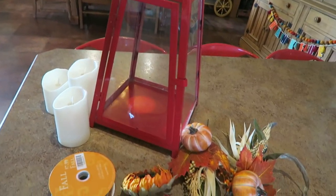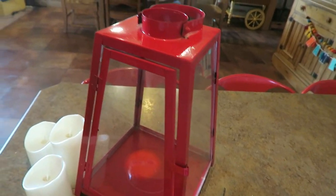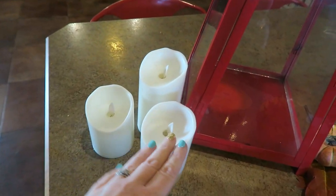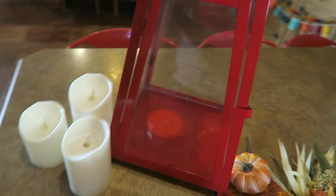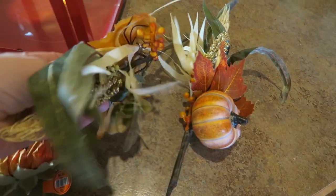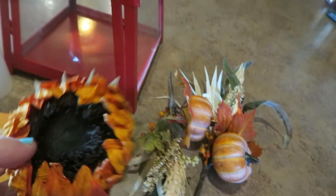First things first — this is what we're working with. I've had this lantern for at least five or six years. I got it at our local decor place on clearance for like a dollar. I love it and I usually keep these candles in it. I did pick up a few things from Hobby Lobby — a couple of picks for, I think they were $4.99.